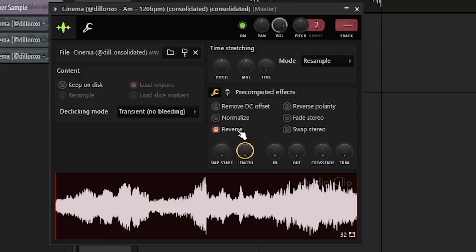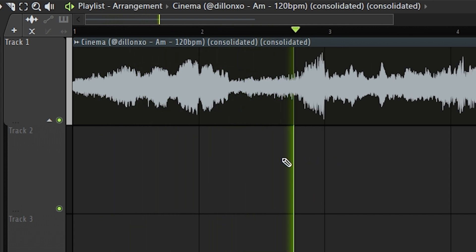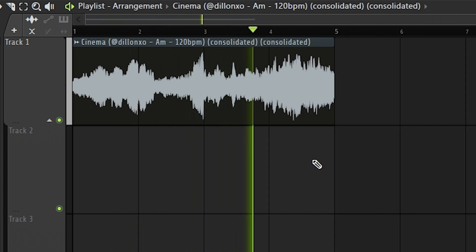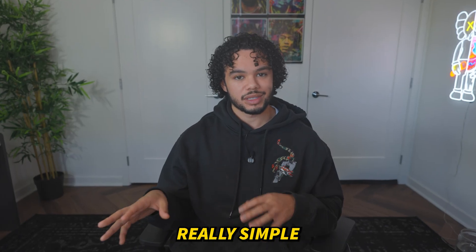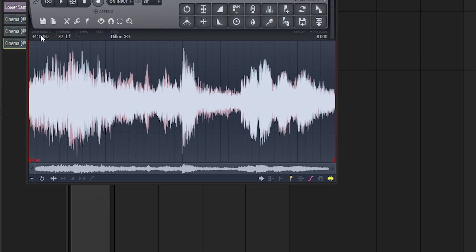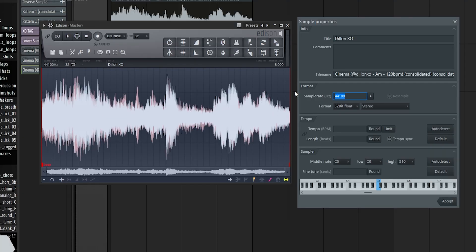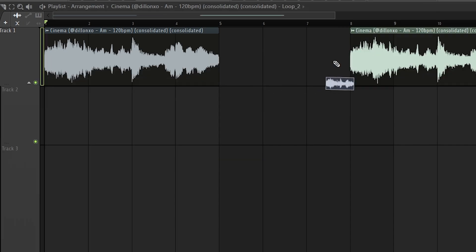Before I get into the biggest challenge people have with sampling, here are two more cool things that take like two seconds. One: click the reverse button right here. The other thing you can do is click on your sample, go to Edit in Audio Editor, click on Sample Rate right here, and then set it to like two or three thousand. Click on your sample, Tempo Sync, and accept. Then drag this out.